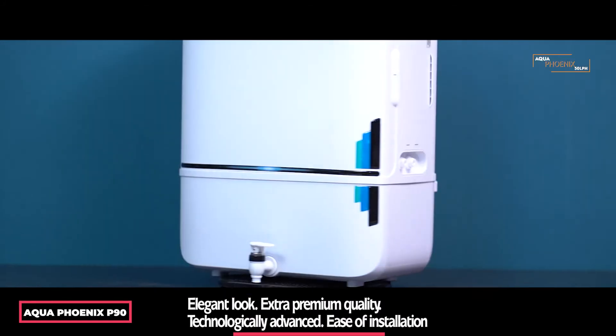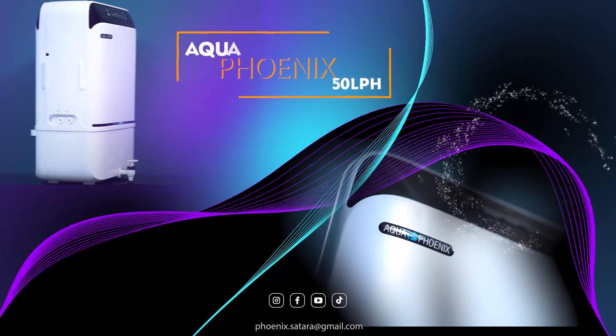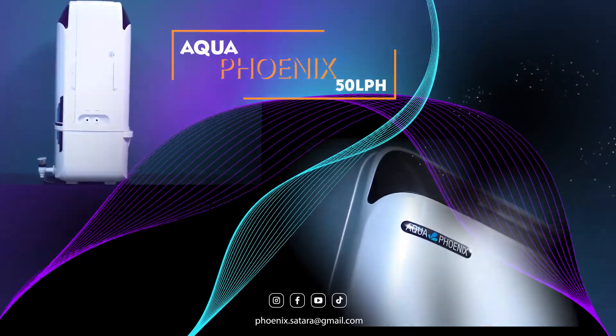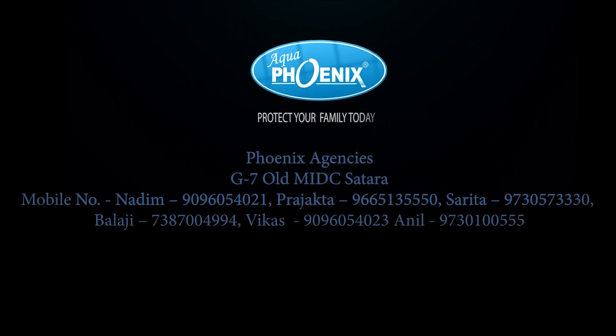Technologically advanced, ease of installation. Aqua Phoenix 50 litre per hour RO water purifier with storage tank — protect your family today.